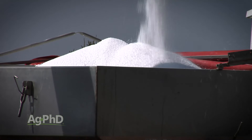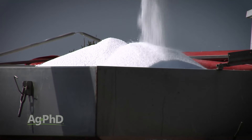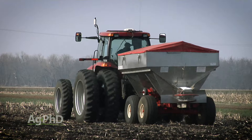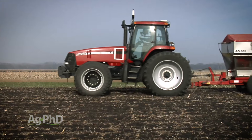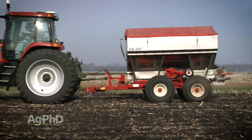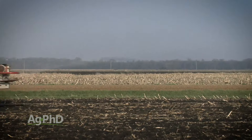First, fall urea is many times a bad idea. Urea is not the best form of N to use when you've got months before you'll plant and there's a possibility of heavy snow or rain between now and then. Anhydrous or ammonium sulfate would be better options. Otherwise, wait until spring to save yourself 10, 20, maybe even 60% of the product that you'll lose by putting it out right now.